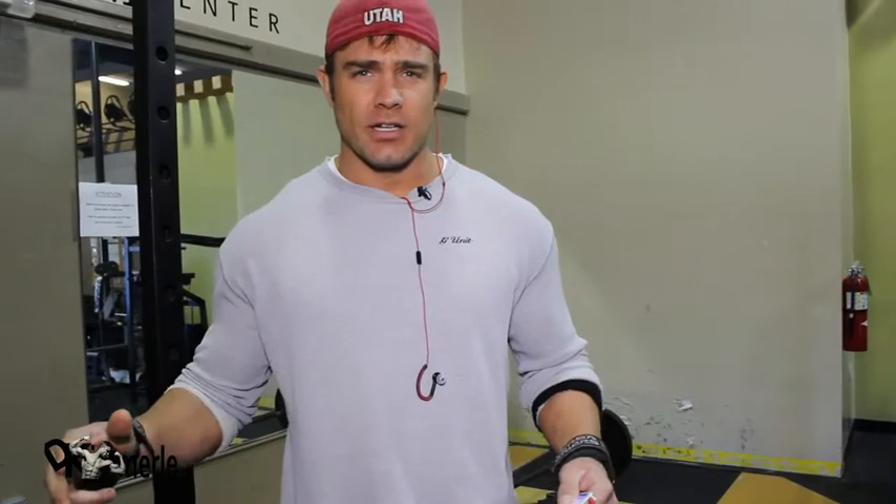My name is David Kimmerle and this is my pre-contest fighter training. This is the advanced program — it does not get any harder than this. These workouts can be changed and manipulated a little bit, but the exercises have to basically stay the same with the sets.